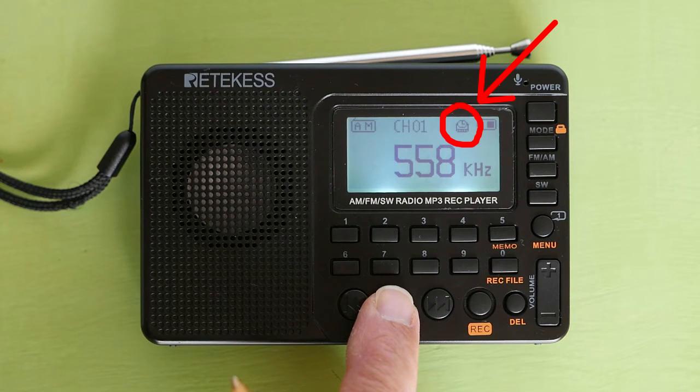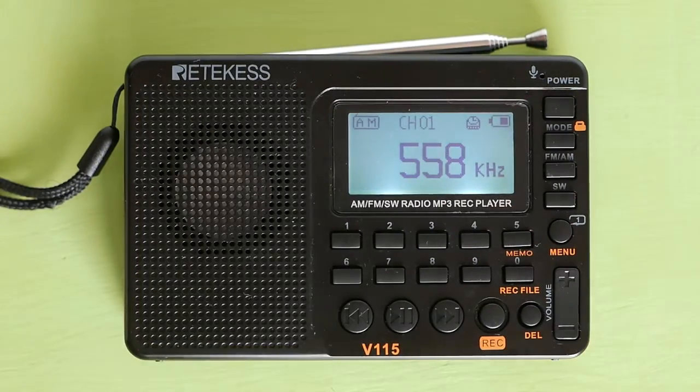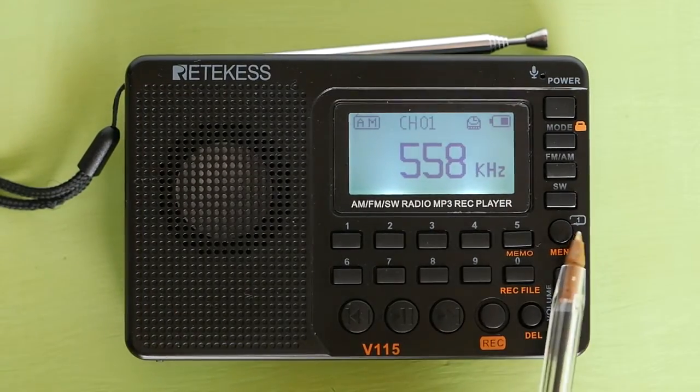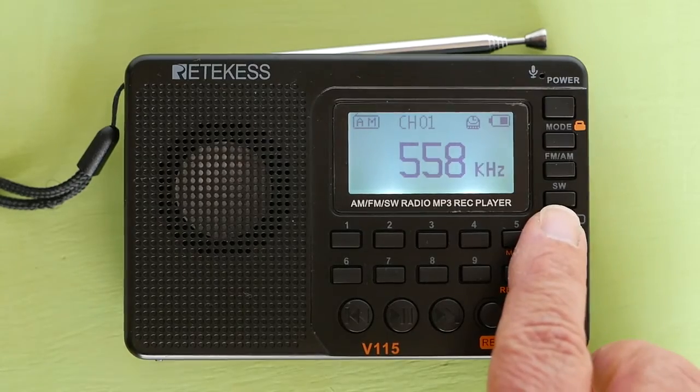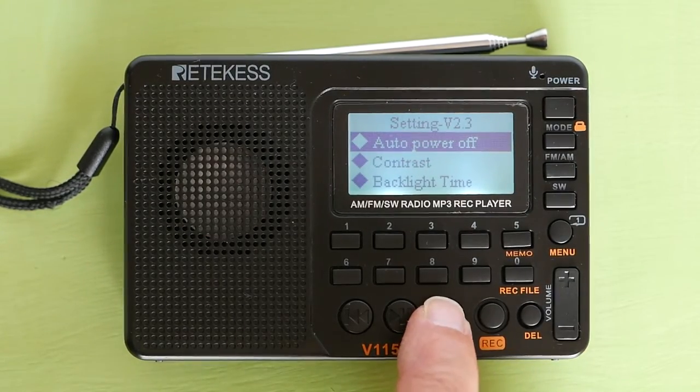This clock icon will appear on the LCD. The radio will automatically turn off after the set time. The problem with this menu is that after you set a menu item, the radio automatically exits the menu. You have to go back into the menu if you want to adjust another menu item.